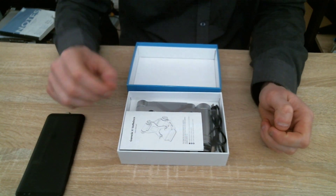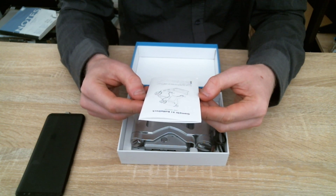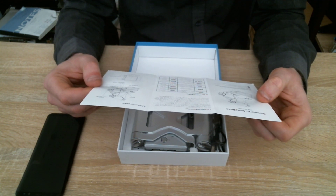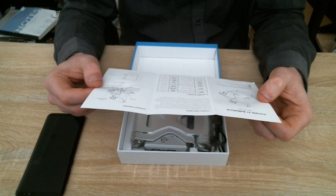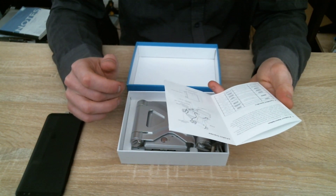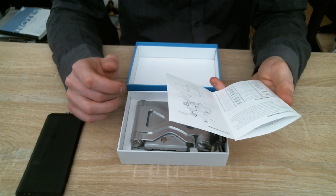Inside we have the manual — GameSir X1 BattleDock user manual. It says: 'We hope this manual answers any questions you may have. If you have further questions, please contact us over Facebook, email, or find the full manual at their website.' Product name: GameSir X1 BattleDock. Product code: GameSir X1. Working temperature: 65°. Working humidity: 80%. Connection: Bluetooth. Charging time: 2 to 3 hours. Built-in 3000mAh battery.